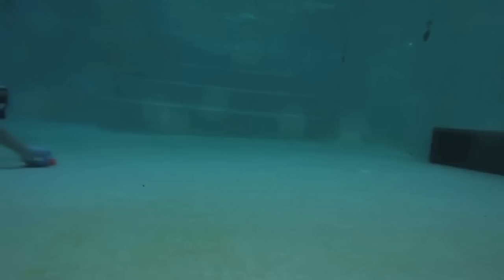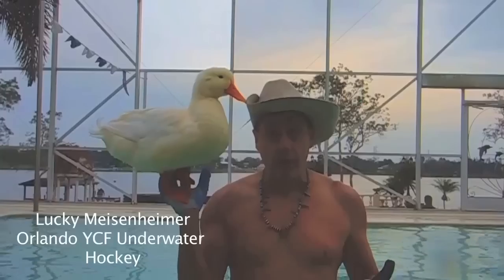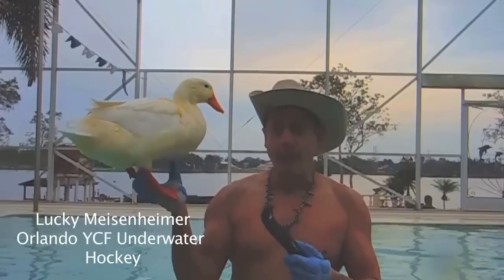Hi, I'm Lucky Meisenheimer and I'm going to talk to you today about how to do an underwater hockey flick. The underwater hockey flick is one of the more fundamental parts of playing underwater hockey. And although I don't profess to be an A player, I do think we can break down the underwater hockey flick so some of the newbies can learn to at least get the puck off the bottom of the pool. So with the help of my underwater hockey buddy, I'm going to show you how to do the underwater hockey flick.